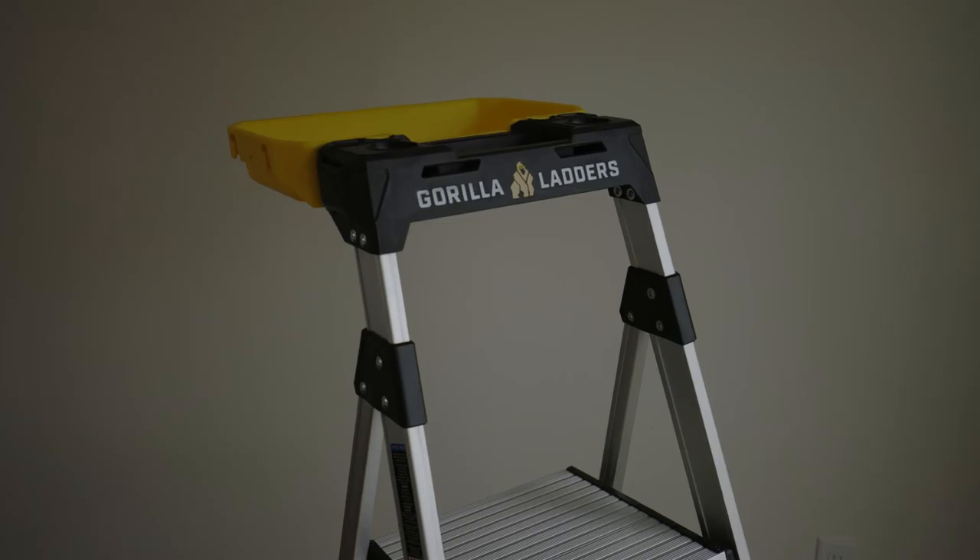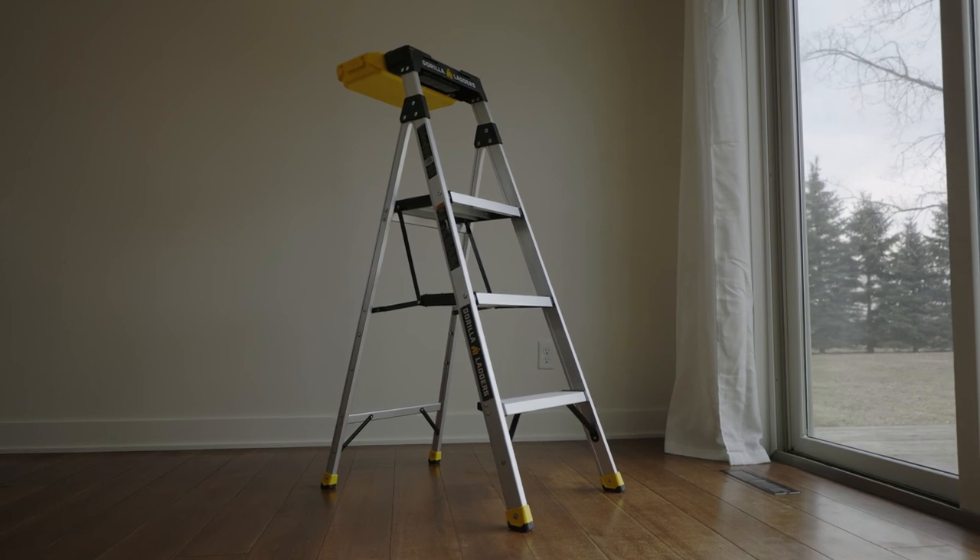Find the four and a half foot aluminum ladder with project bucket from Gorilla at your local Home Depot.